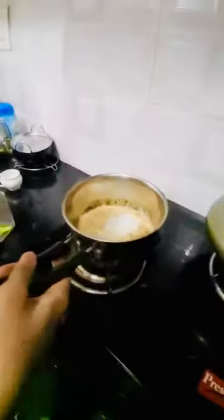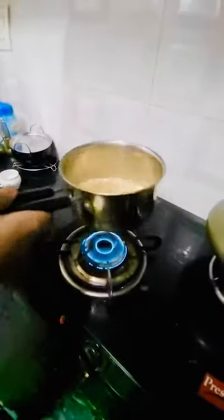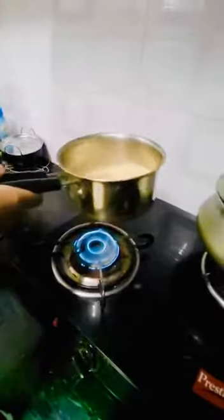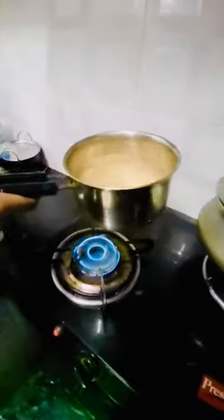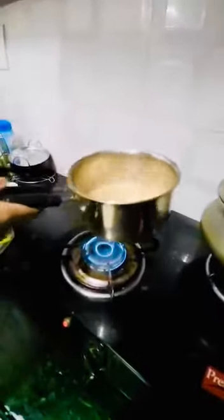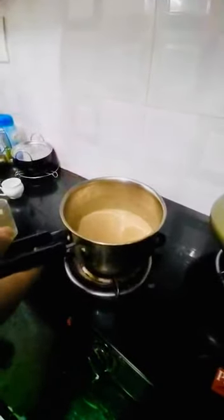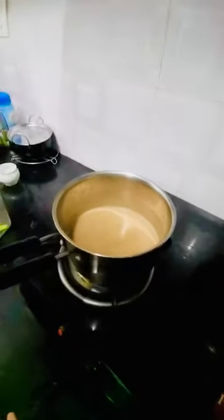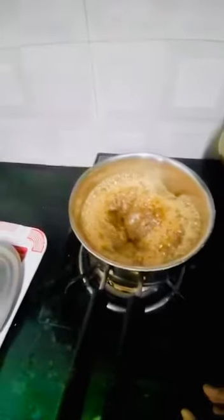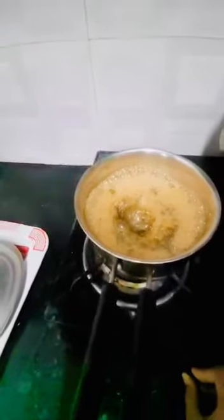Now let's stir it up a bit. Since we've stirred it, let's leave it to boil. As soon as it boils, we strain it and serve it. Since it's boiling now, let's turn it off. Wait, wait.